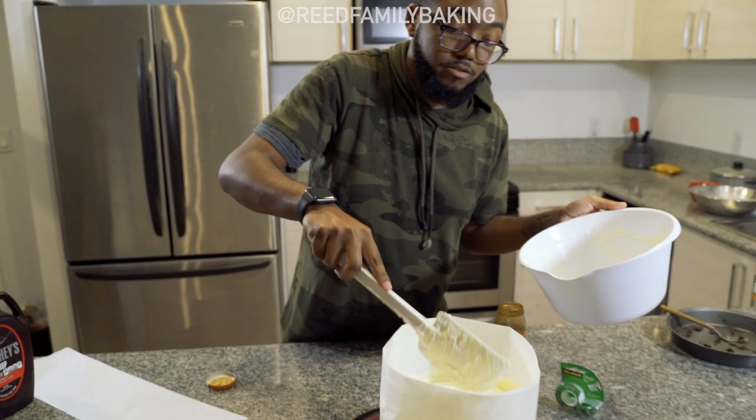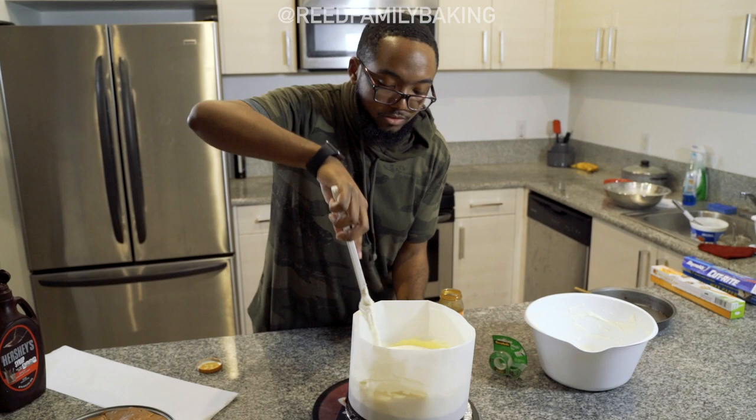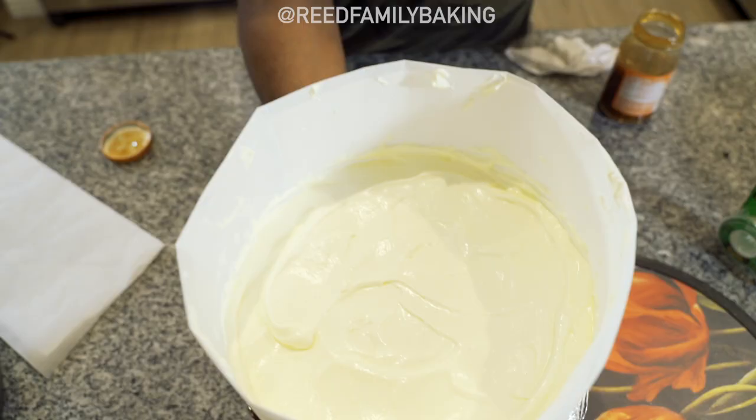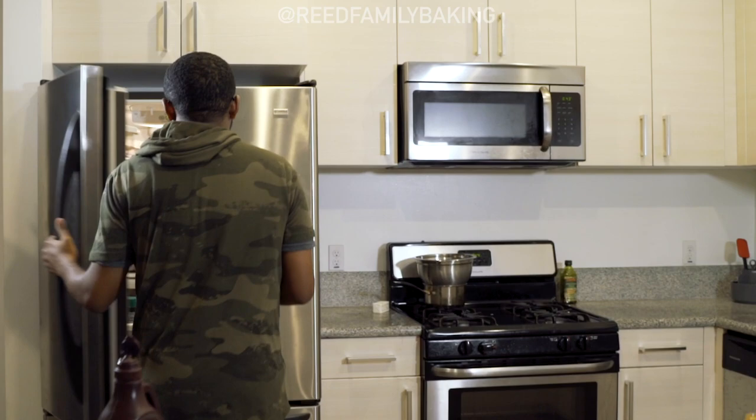I highly recommend this cake sit in the refrigerator — you can throw it in the freezer but you don't want it to freeze too much. About 20 to 30 minutes in the freezer is fine, but for the actual cake itself I like it to sit overnight in the fridge so it can settle up and hopefully turn out the way I want it to.